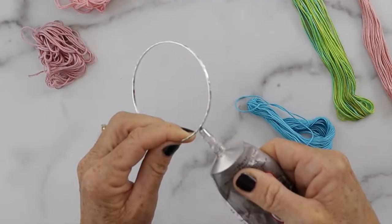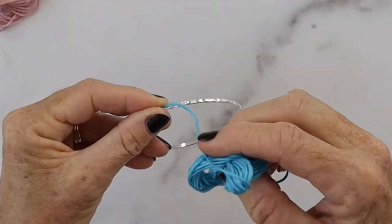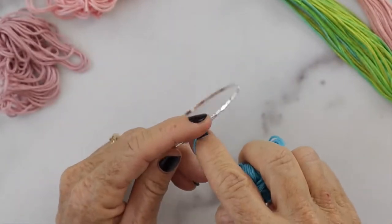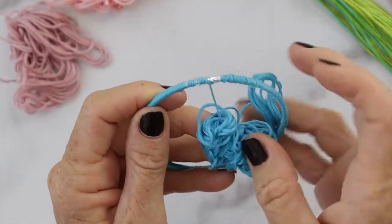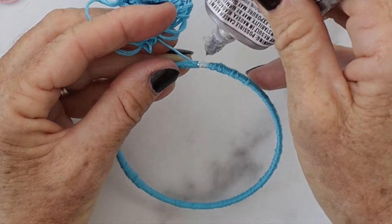This one has multi colors which will make a really cute unique stripe on the bracelet. First, take your E6000 glue, put a little dab on there, and then put your embroidery floss on it. Just keep wrapping the embroidery floss until you go all the way to the end.